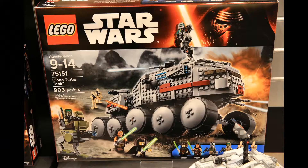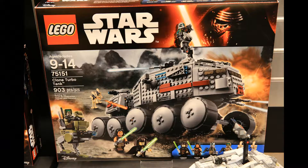Will I be picking up the new 2016 Turbo Tank? Definitely — I don't think I'll miss out on that one, it looks great. And will I compare it to the 2005 one? Definitely. That's a video to look out for.